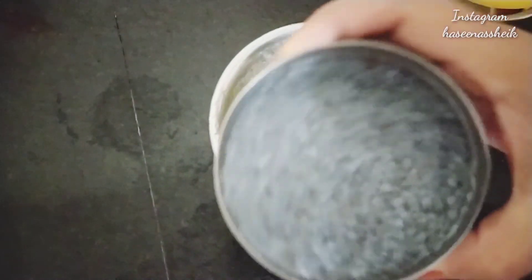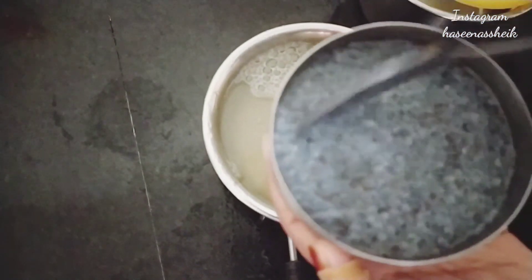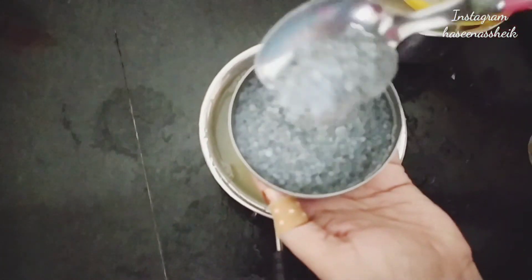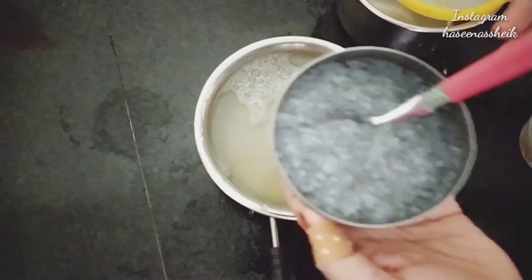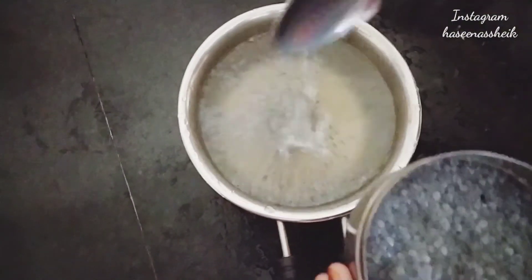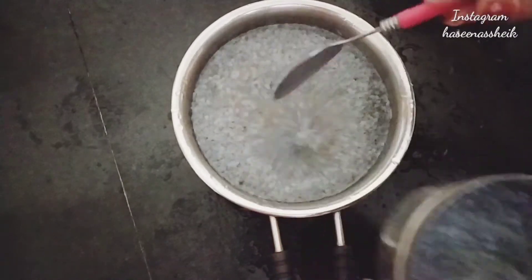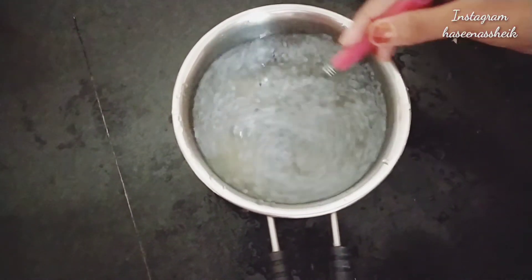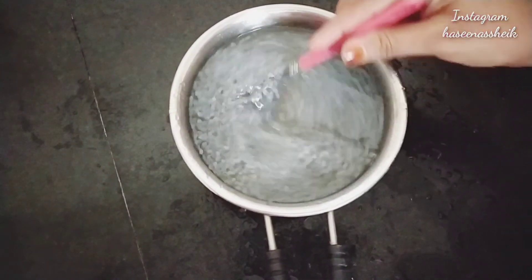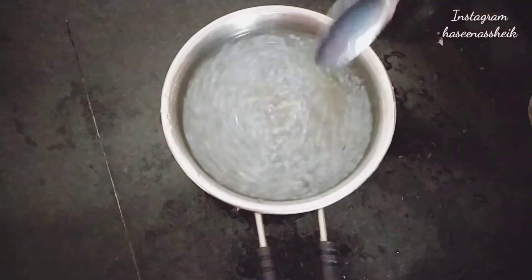Here are the seeds — this is what we call basil seeds. I had prepared them 10 minutes before so they are now full. I am adding this to the juice. Its benefits include reducing excess fat, especially belly fat, and it is full of fiber, carbohydrates, and protein. It also helps with constipation.